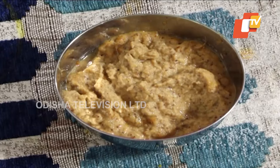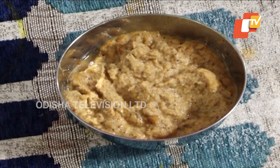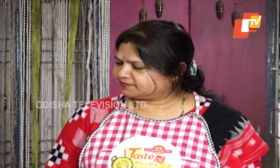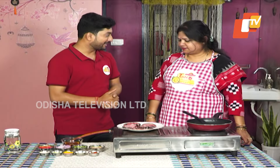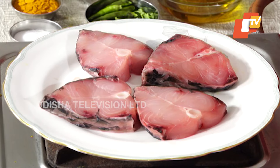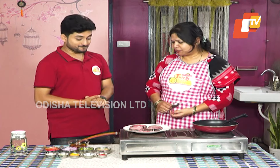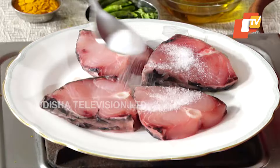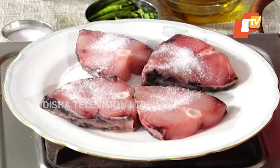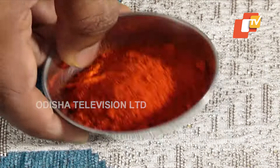This is Rasuna, Addao Kanchalanga paste. This is Haldi, Lunga. It's all ready. Now let's make it easy. Let's marinate it. Put the masala in the middle, then put the Haldi and Lunga.